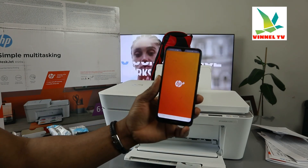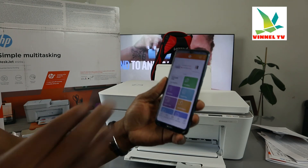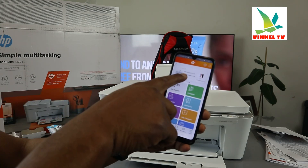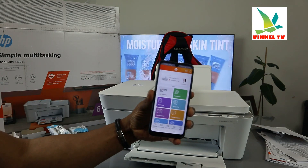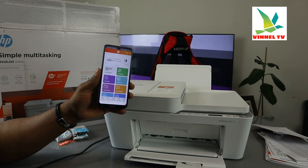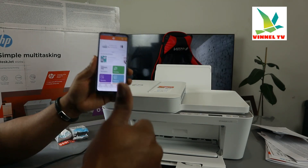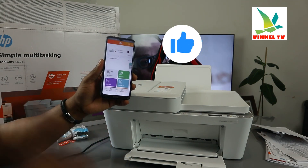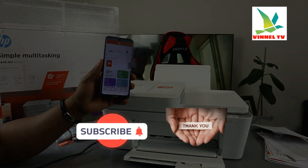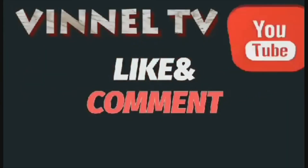Setup complete! Right now I can see the HP Plus dashboard — this printer is there. The only thing left is to load the paper tray and complete the alignment of the print head, which I'm going to show you in my next video. This is how to connect this printer to a Wi-Fi network. If you're happy with this tutorial, please smash the like button — I will appreciate it. Share and subscribe, it helps the channel. Thank you!